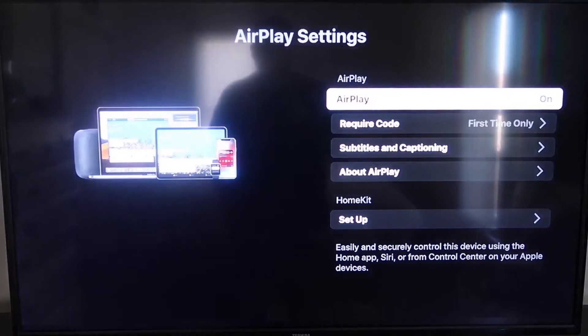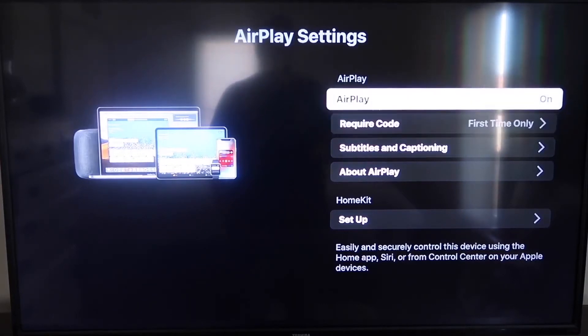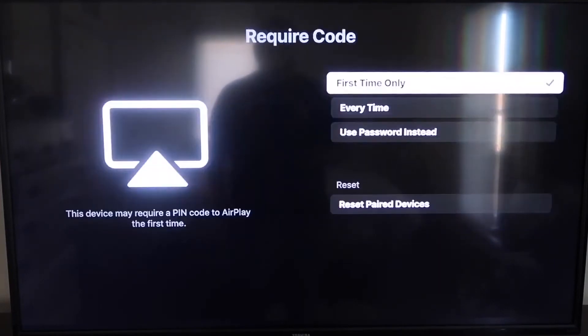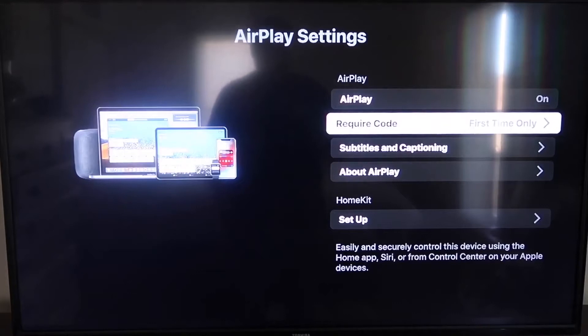On the sidebar, you'll see where it says AirPlay — make sure that's turned on. For the required code, I have it set to First Time Only. If you click on that, you'll see options for First Time Only, Every Time, or Use Password Instead — that's all based on preference. I'll keep mine on First Time Only. Now that it's set and on, jump over to your iPhone.